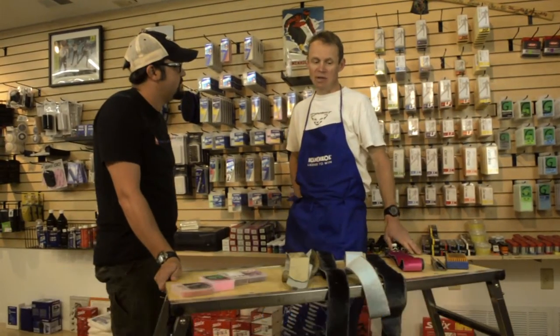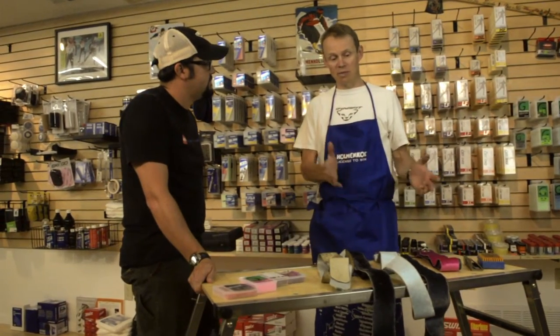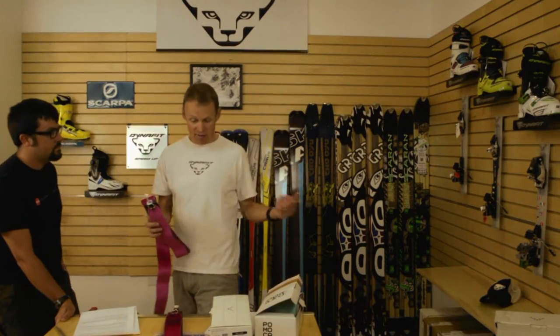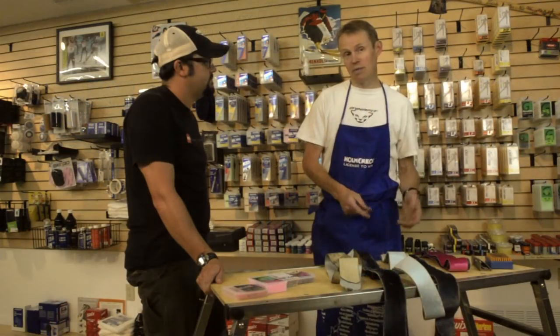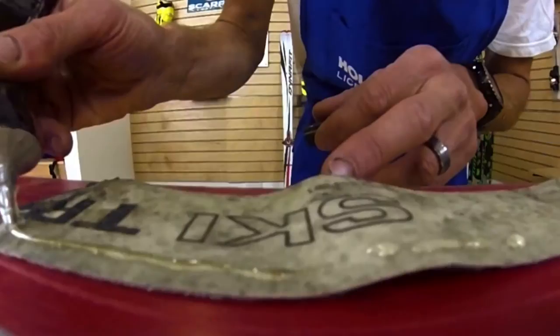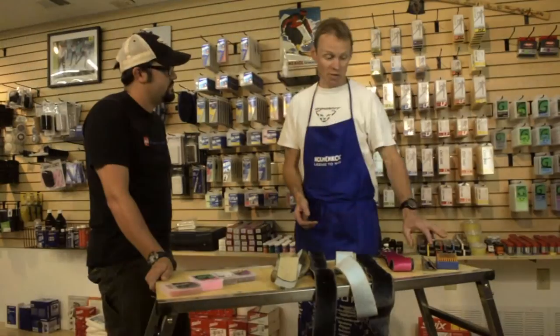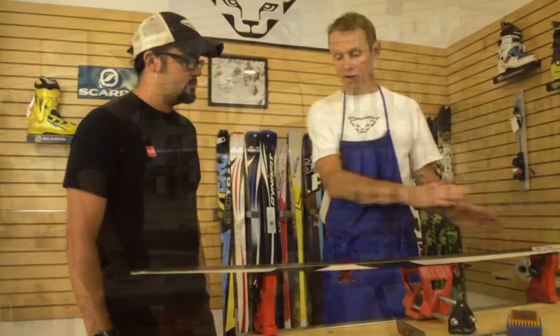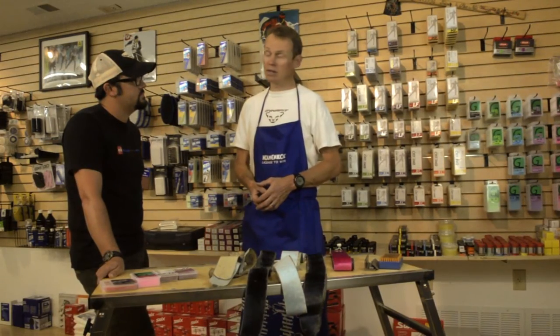We've put together a series of videos that will help people through every step of race skins: what to buy for your first set of skins, when to buy more, how to take care of them by waxing them, re-gluing them, and we also did a piece on ski prep — how to take care of your rando race skis throughout the season as well as what you need to do the night before, right before a race.